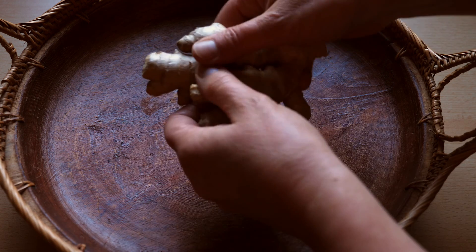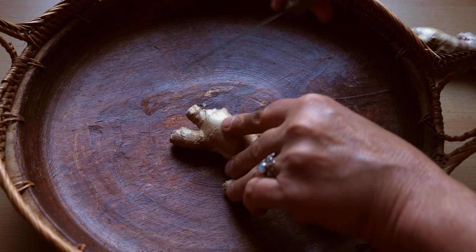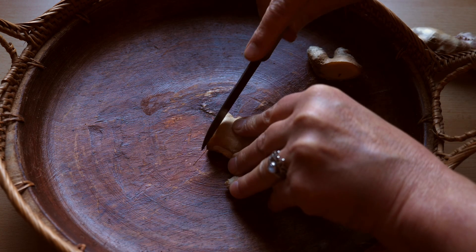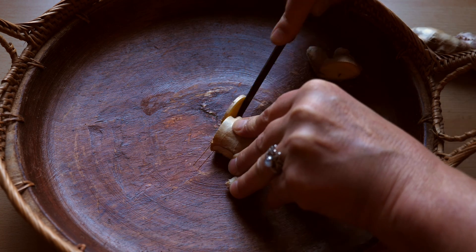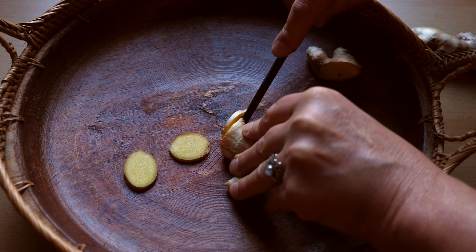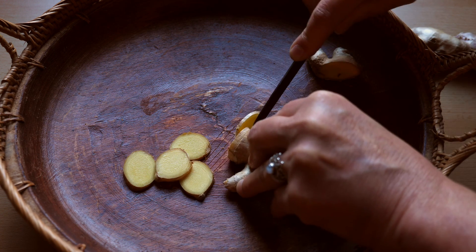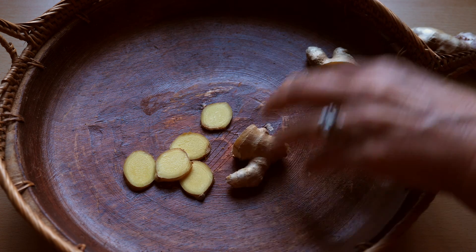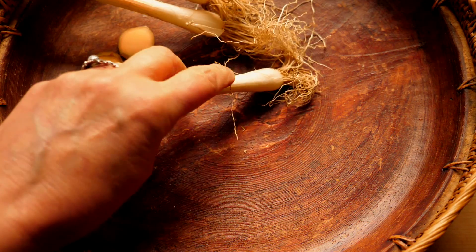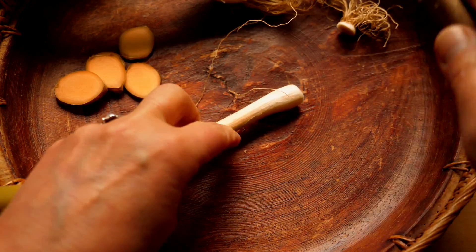Take a piece of the previously washed ginger and cut from it three to four slices that are about the same size and thickness as a five-cent piece. Always remember that this proven home remedy is intended for a rather mild cold. If you experience a high fever and a pronounced feeling of illness, please seek professional medical advice.